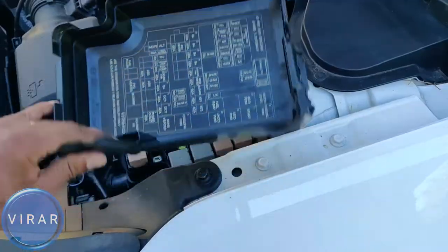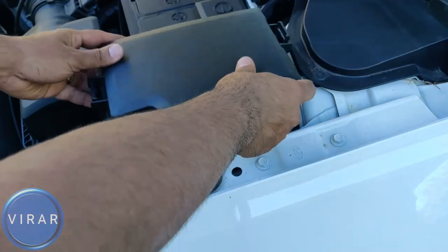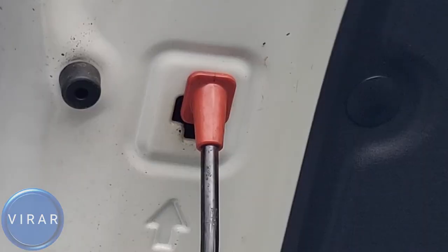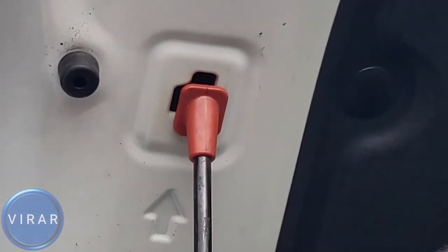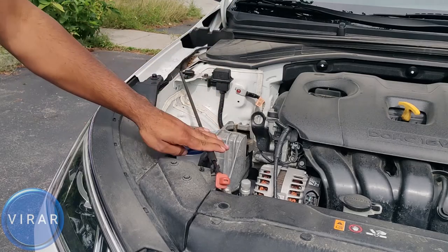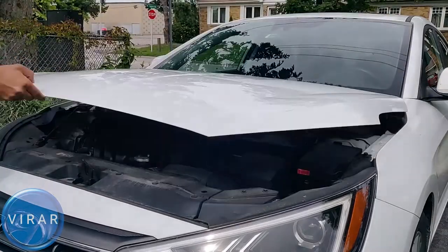Once you're done, don't forget to put the cover back on the fuse panel. In order to close the hood, push the hood up slightly — that will get the load off the prop rod. Get the prop rod out of the slot, put it back in its place, then lower the hood and slam it shut.